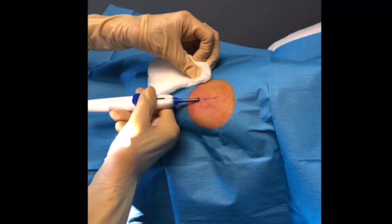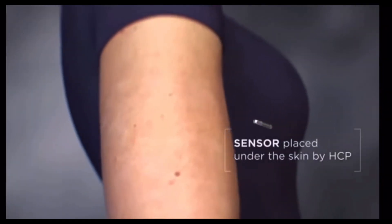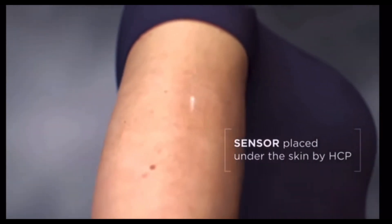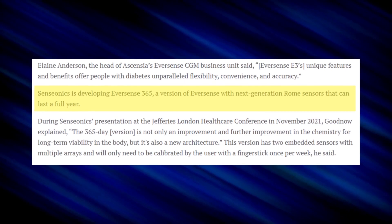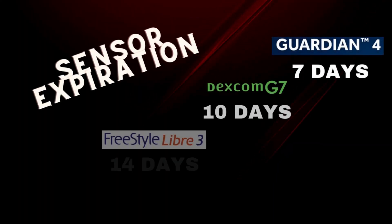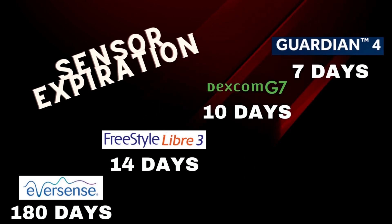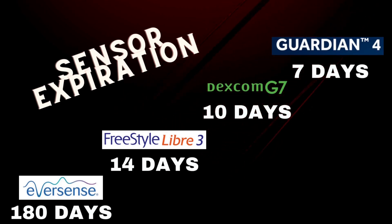What needs to be mentioned about the Eversense is that it's the only CGM requiring a minor surgical procedure to implant the sensor — a very small incision in the arm done every 6 months. So while it lasts 180 days, it does require a minor procedure. They also have a model in the works expected to last a full 365 days, so be on the lookout for that. To recap: Eversense leads at 180 days (implantable), then Freestyle Libre 3 at 14 days, Dexcom G7 at 10 days, and Medtronic Guardian 4 at 7 days.